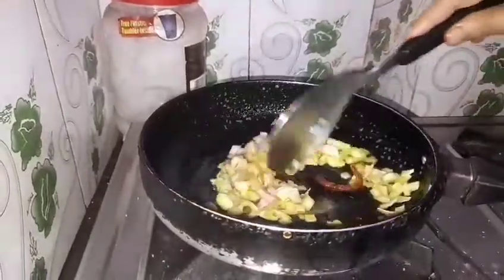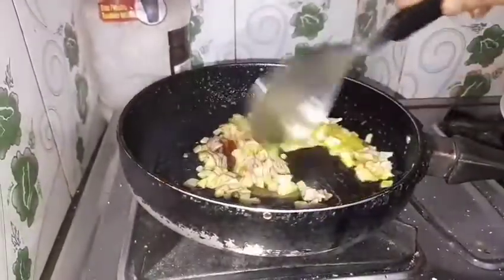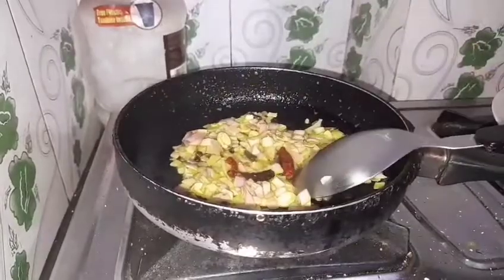I have put sliced onion in here. I will fry it until it becomes brownish, and the color change will complement the Afghan chicken.